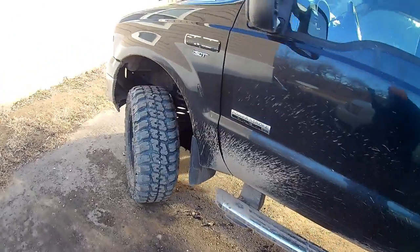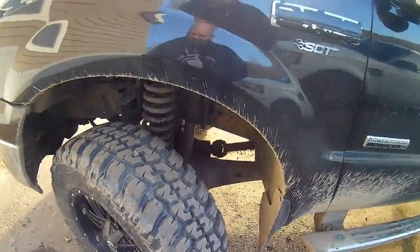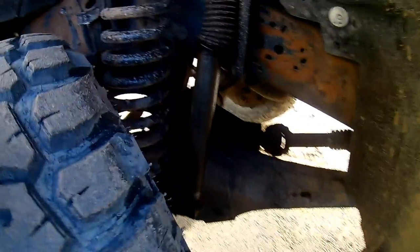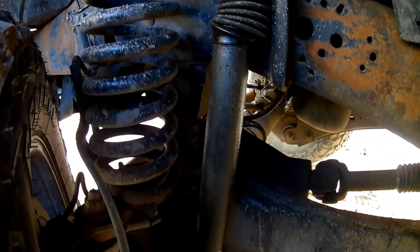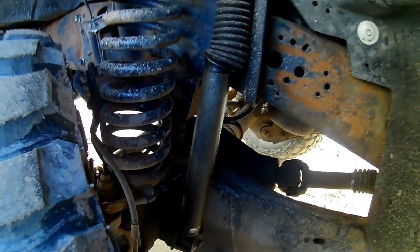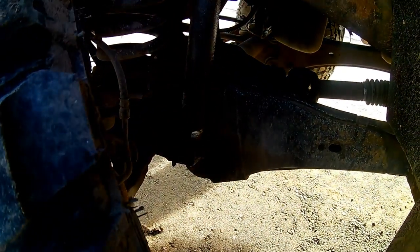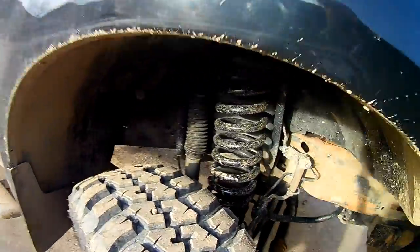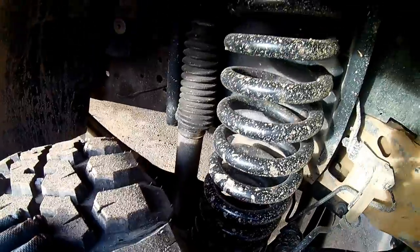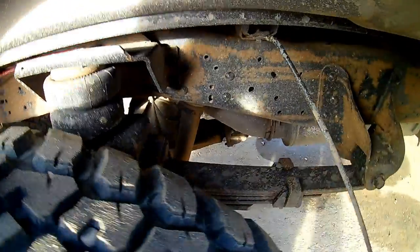Alright guys, today I'm working on a 2005 F-250 crew cab short box. Going to be doing these shocks — these are Pro Comp shocks, and as you can tell they're completely blown out, there is absolutely no shock left in them. I'm going to attempt to do it with the wheels and tires on. A lot of guys pull off tires for ease of access, but we should be able to get these changed out on the vehicle. That's the driver side, and the passenger side here is just as bad, so we'll get these changed out up front and then in the back as well.